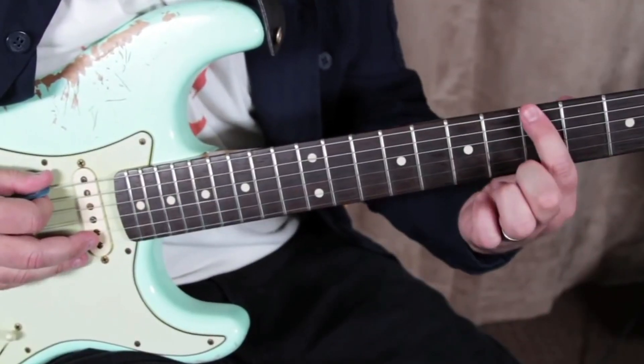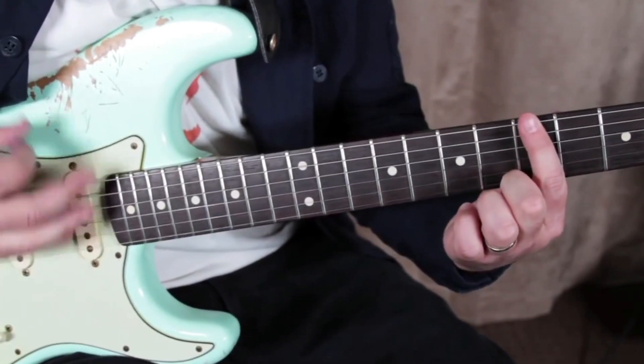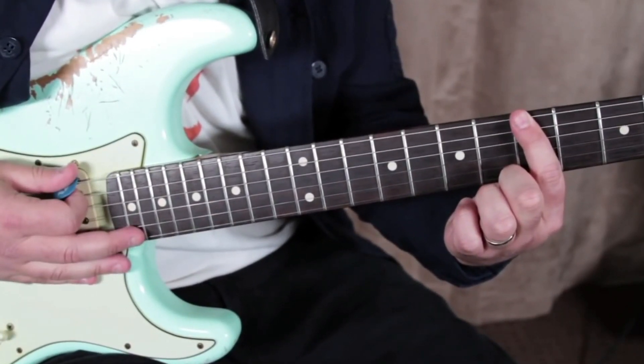I'm totally happy to bring you a really great Fender-y, Strat-y, bluesy rock riff. It starts with the fifth fret on the low E string right here. Not too hard, right?